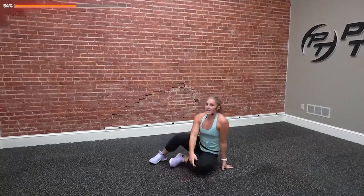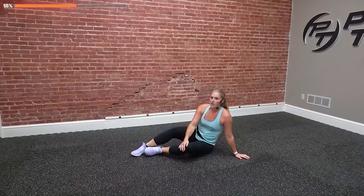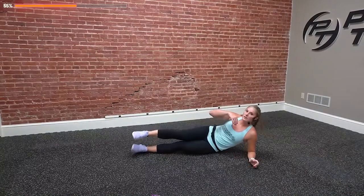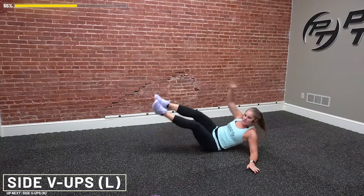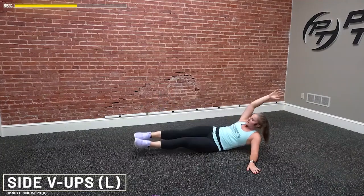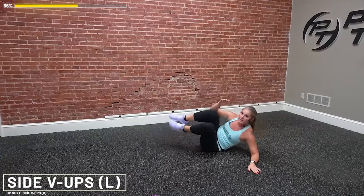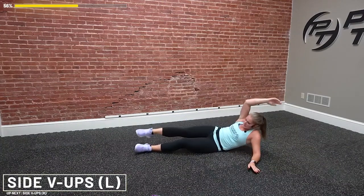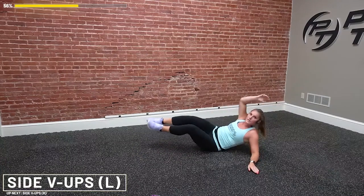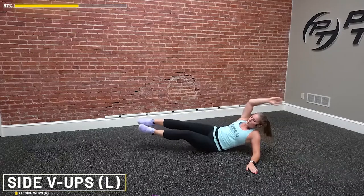Great work. Last round of V-ups on this side before our fourth and final round. Find the meaty part of that butt — doesn't matter if your bottom leg is down or up. Going in three, two, and go. Extend, pull in. If you want a little extra challenge, try not to bend those knees — go straight up. Try to get that elbow up to that knee. Extend, reach. You've got 15 more seconds. Pull it in, on that meaty part of your butt — belly button's at a 45-degree angle. Three, two, one, and done.